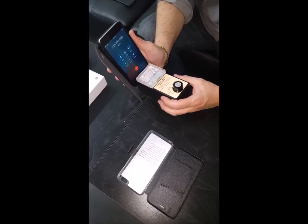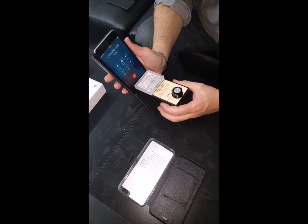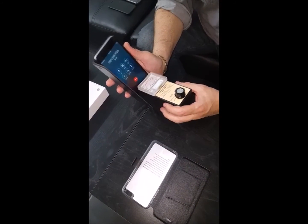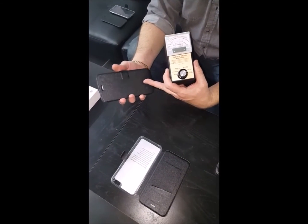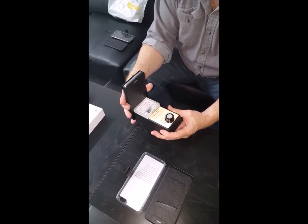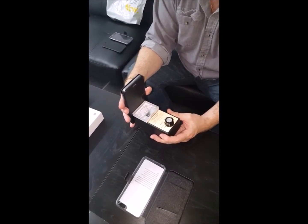Look at that — it is completely pegging the needle. This is a brand new Sprint iPhone 6, and it's just pegging the needle all the way. Now, let's go ahead and just shut the flip cover. It has this little magnetic latch. Look at that — down to nothing, right up against the phone. That's nothing compared to what was going on a second ago.